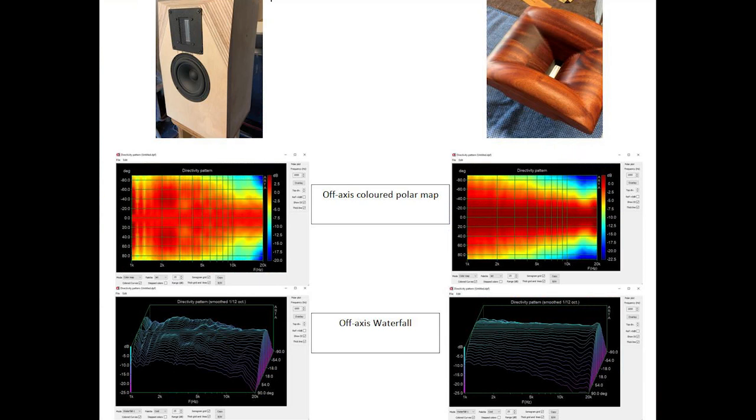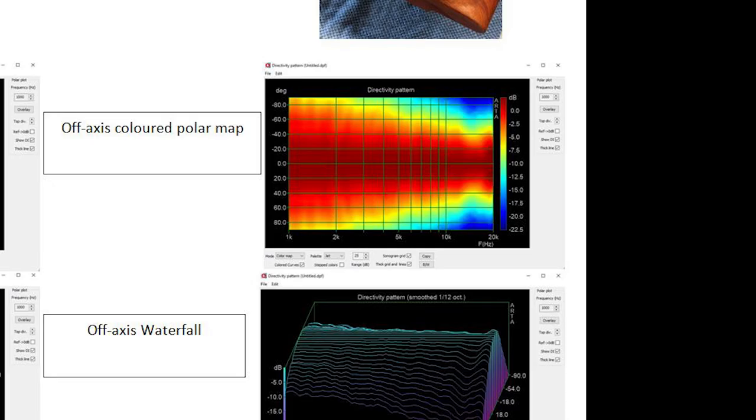The biggest change we're going to see from the horn is in the off-axis measurements. Let's look at a side-by-side comparison. Looking at the horn, it's providing great pattern control starting at around 1 kilohertz, and it will gradually narrow. By 13 kilohertz we still have a very wide coverage window of 100 degrees.